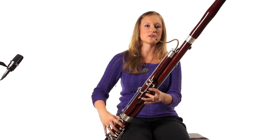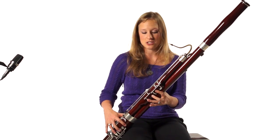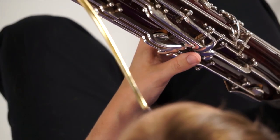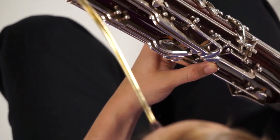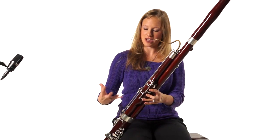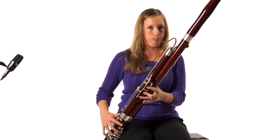So while you play your B-flat, let's do our B-flat one more time. The next one is B natural, which uses the same everything-else flick key — the fourth one up. Let's play a B natural slur. Do it again.